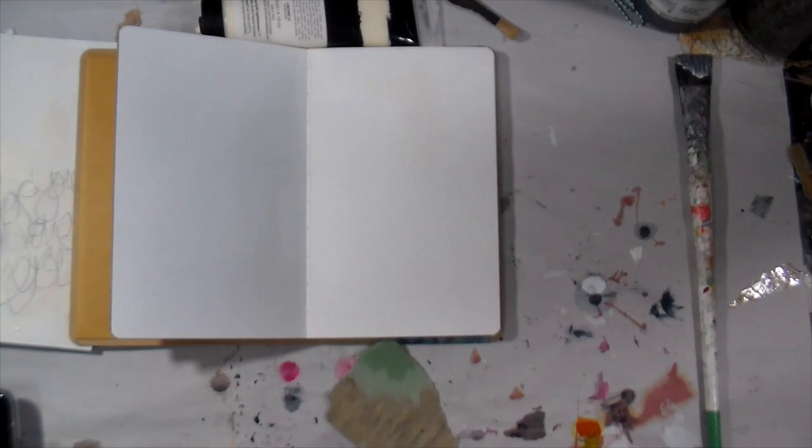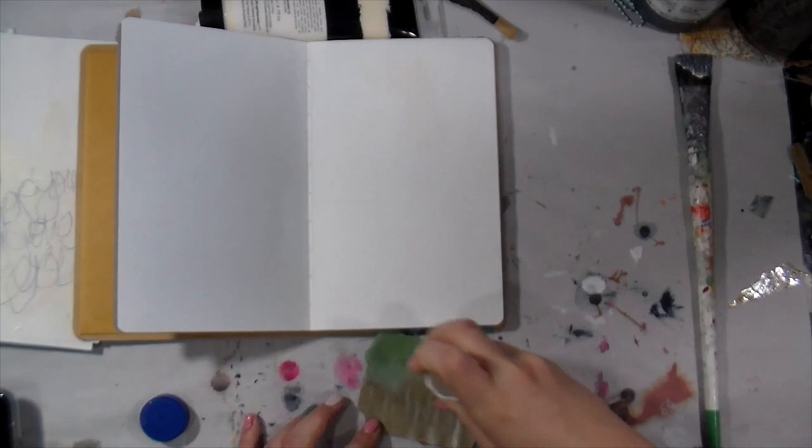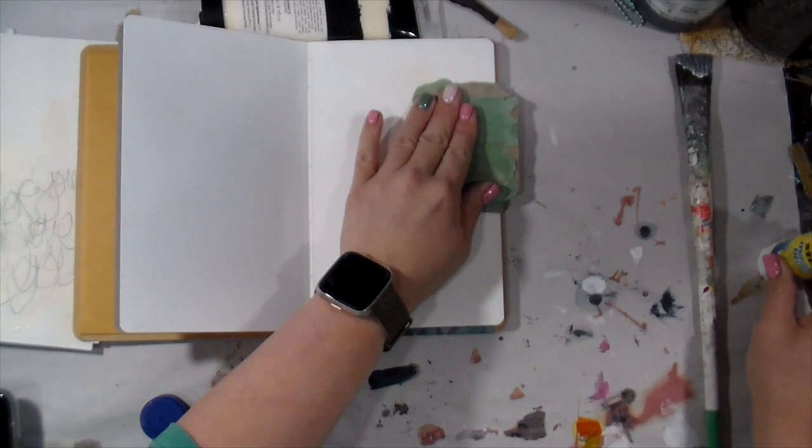You could substitute any colors you happen to have on hand. One of the things I wish I knew when I was first starting out in mixed media is: you do not need all of the things.